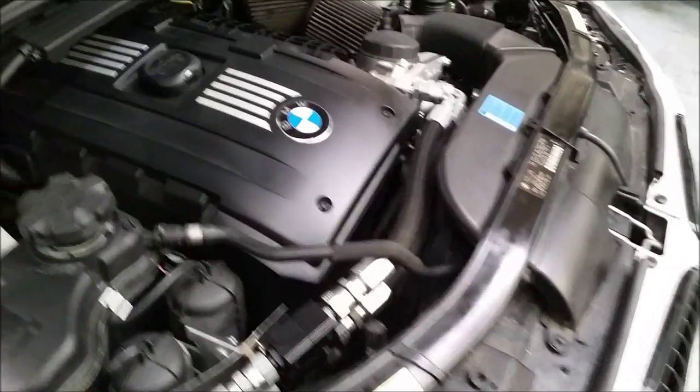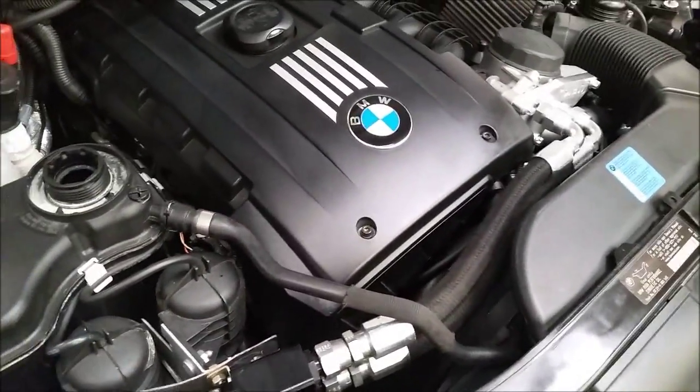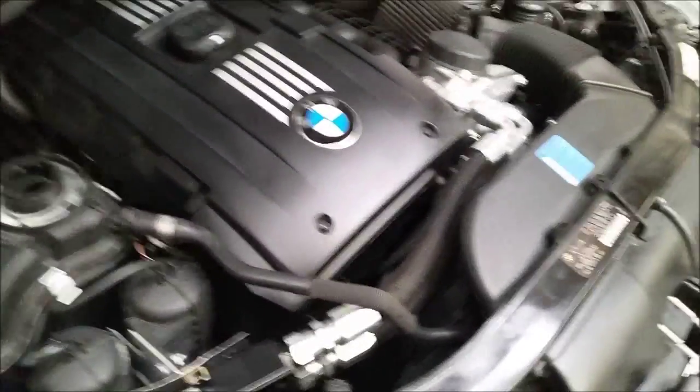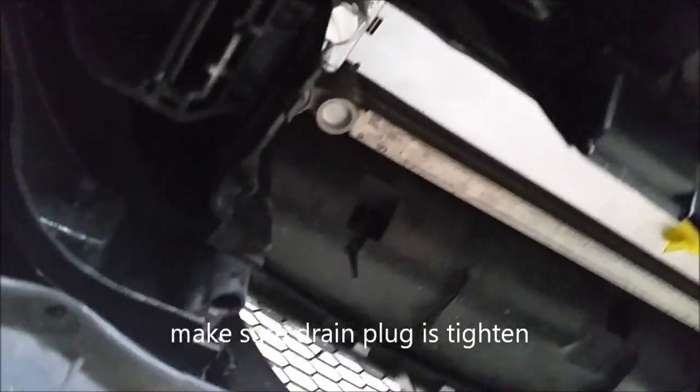The top side is done. Before we add coolant and bleed the system, we're going to install the intercooler and under tray. Here's the bottom view of the CSF radiator installed. Before you add coolant, make sure this is tightened — see how there's a nice even flush, it fits really nicely. I'll put a piece of tape here just to hold this gasket on before I install the intercooler.